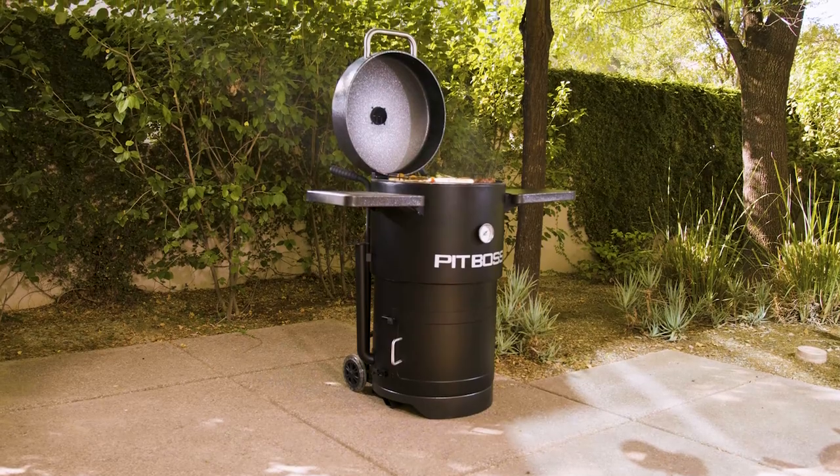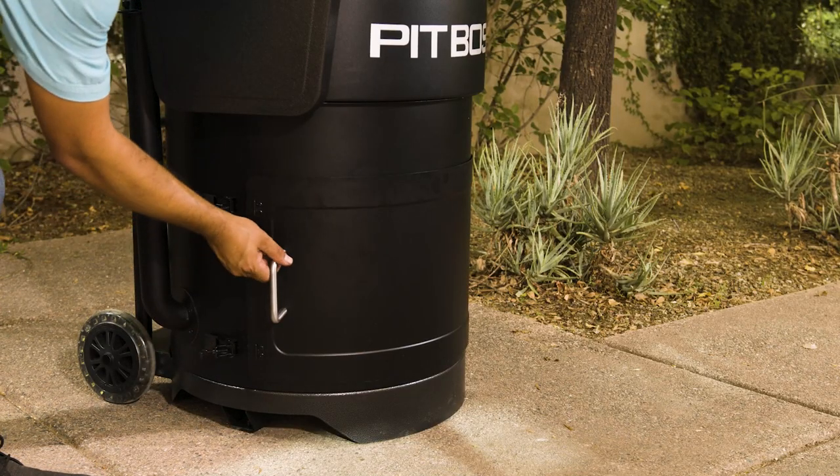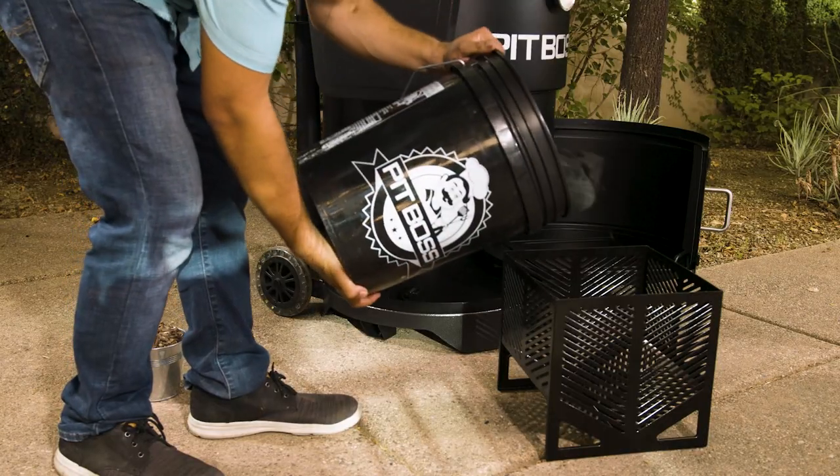These units also feature an easy access charcoal basket for simple entry to add or remove your fuel or to clean after a long day of cooking.